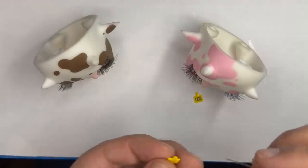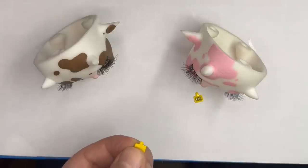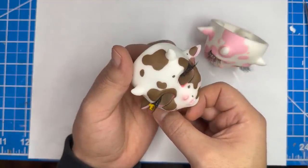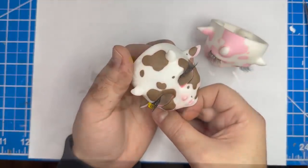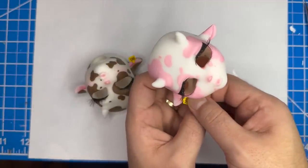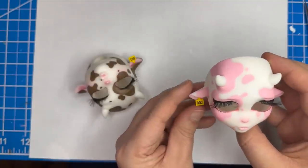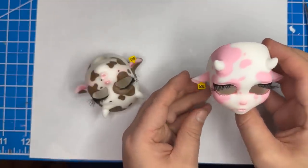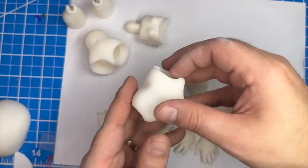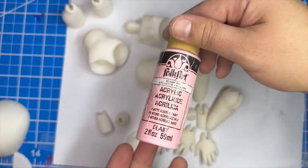Alright, now that those are all prepped, I'm going to add some superglue to the back of them and glue them onto the ear. Cool, now the head is pretty much done for now. I'm going to set it aside and work on the body.